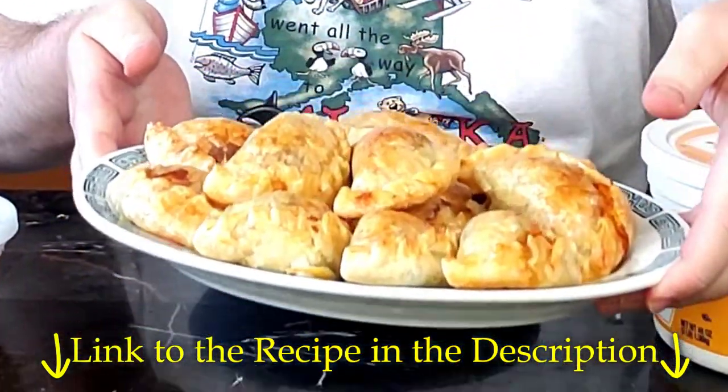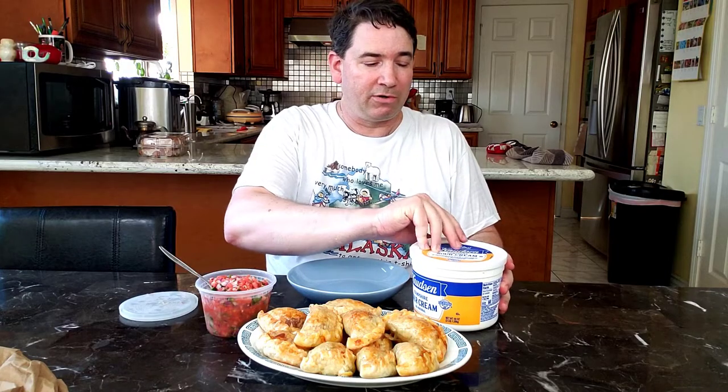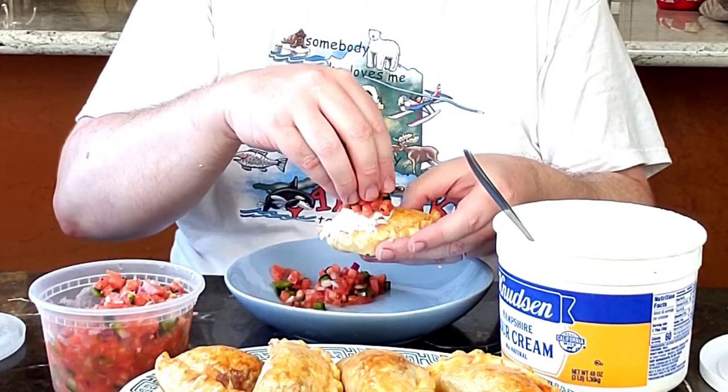The empanadas are done and I'm going to eat about four or five of these because they are so good. I like to have them with salsa — usually it's Pace picante sauce but last night I made some fresh pico de gallo, so we're going to use that today, as well as some sour cream. Happy Healthy Daughter wanted to make something that uses sour cream, so we got a big tub of it. I'm going to put on some salsa and some sour cream. The sour cream helps hold the salsa down.